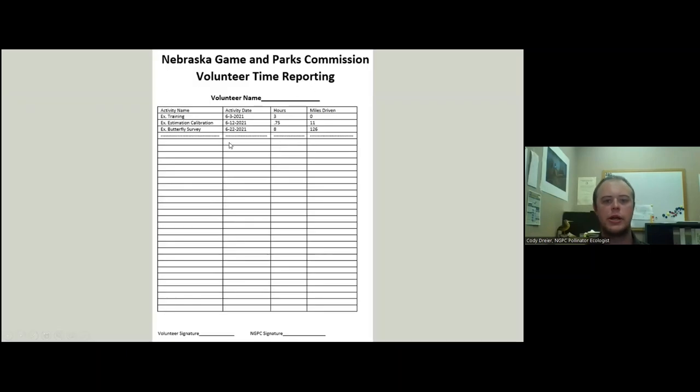Volunteer time reporting: our three main activities are surveying, training, and submitting data. Record your activity name, date, hours spent, and miles driven. You get credit for the hours you are driving — I get paid to drive, you get credit for driving. Please record all of these, sign them, and send them in at the end of the season.